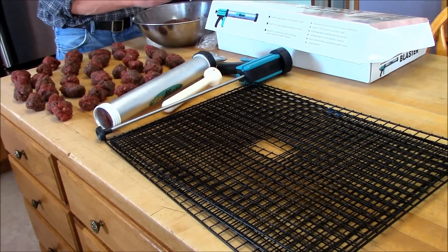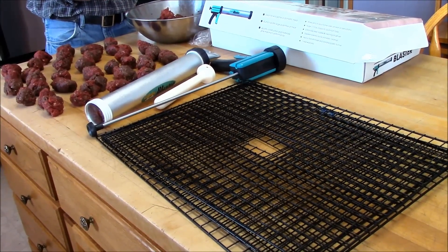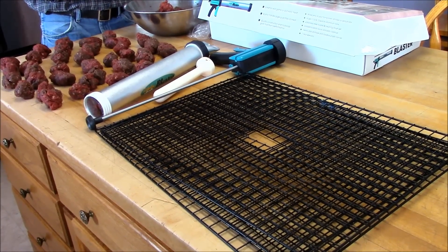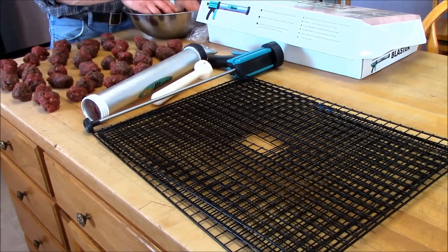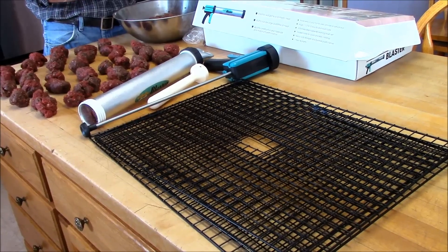Hey, this is Sharon with simplycanning.com. We are in the process of making jerky today. We are using venison — it's ground venison, just straight venison.